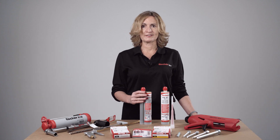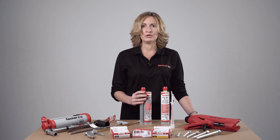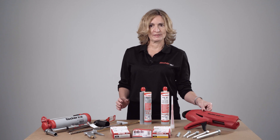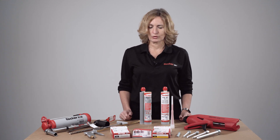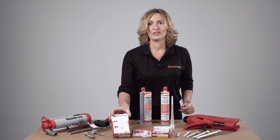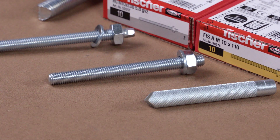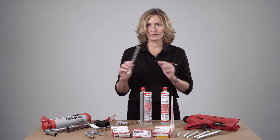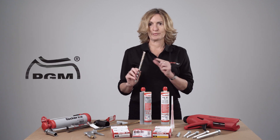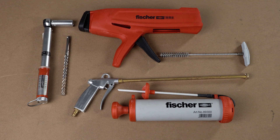For FISV resin installation with M10 resin studs in concrete, you will need the correct dispenser, the M10 resin studs, and the correct drill bit — M12 in this case. Make sure it's PGR marked. For hole cleaning, you will need a blowout pump.